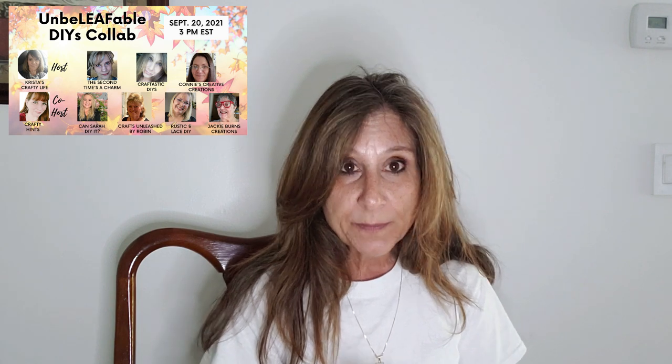Welcome back everyone, thank you for joining me again. If you're new to my channel, my name is Janice. Today we have a collaboration with eight wonderful talented crafters. Our theme is going to be unbelievable — all about the leaves.